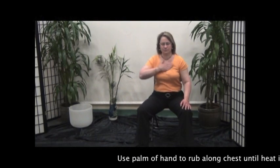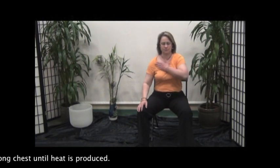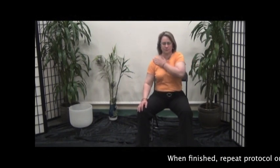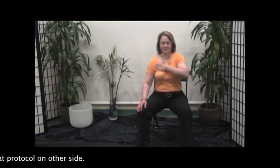Use the palm of the hand to rub along the chest until heat is produced. When finished, repeat the protocol on the other side.